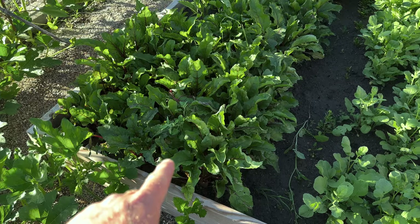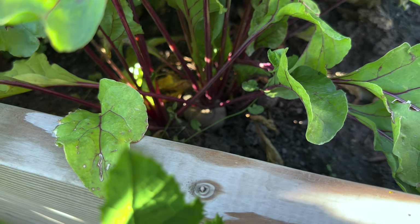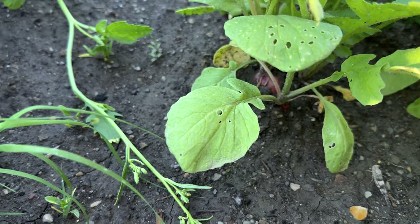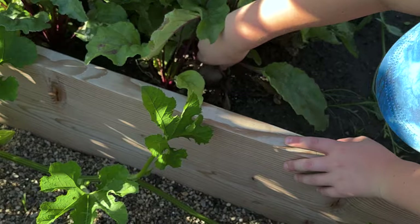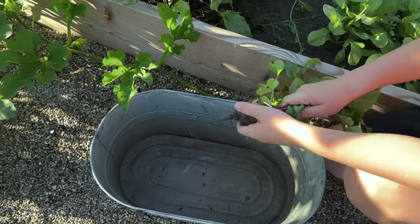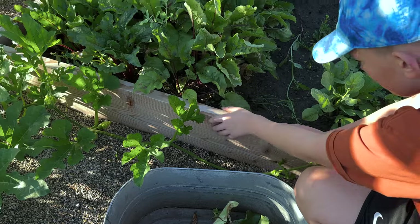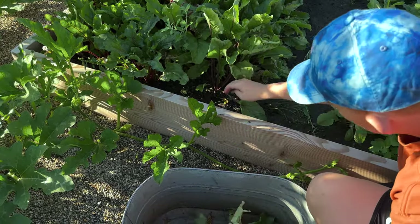All right, this is what we're here for today — these beets have got to go. A good way to tell if your beets are ready is the top is going to start showing. Same with the radishes — you can see them poke out the top, that means they're ready. Get in there and grab them one at a time, shake the dirt off, and drop them in. Greens and everything — we'll probably give the greens to Buttercup and the chickens.